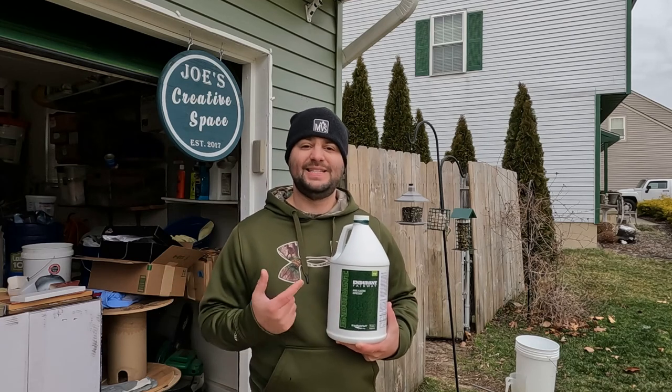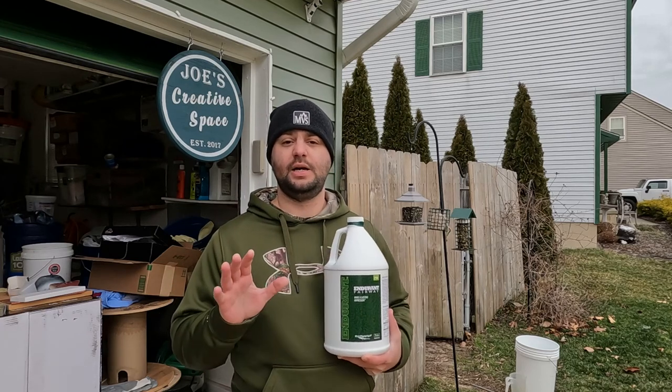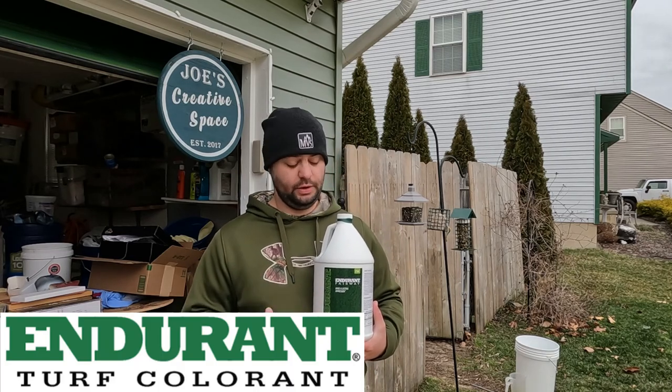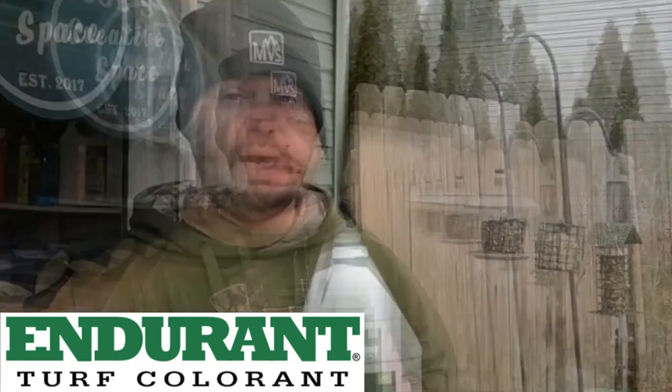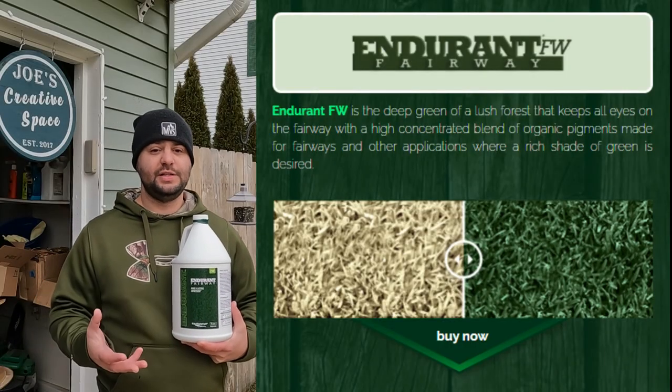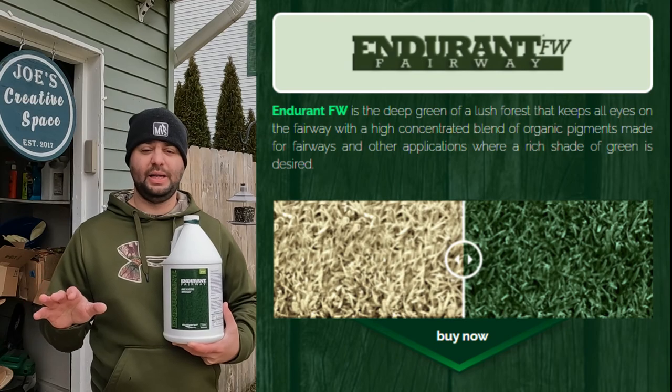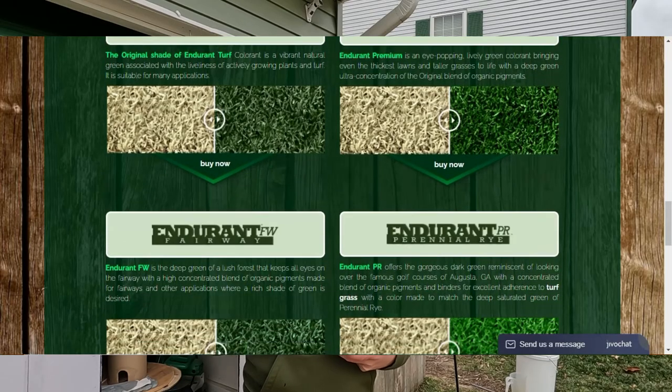This company that sent me their mixture is called Endurne. It's a really cool blend. This is their fairway blend, which is more for tall fescue and Kentucky bluegrass lawns. They have a bunch of other blends as well depending on your grass type.